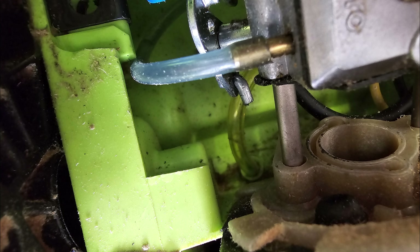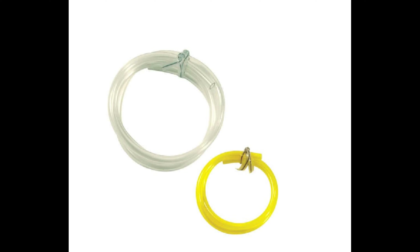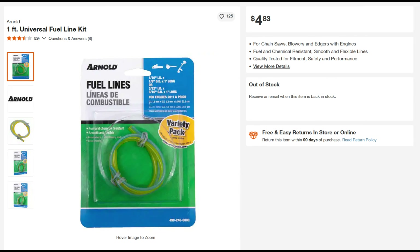What has happened here is the fuel lines have simply rotted out — they can no longer hold fluids. There are two different size fuel lines in this particular chainsaw, and I found a company called Arnold that actually sold these fuel lines as a repair kit.